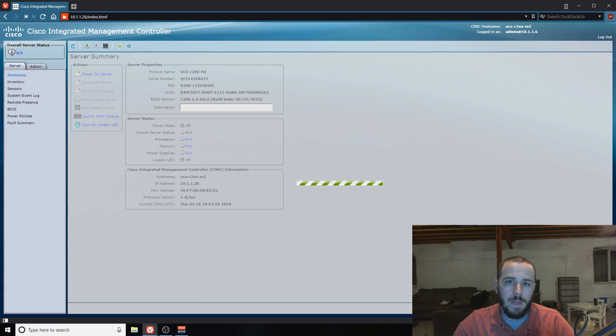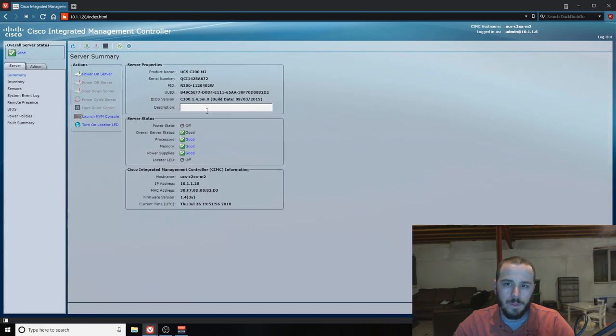So we're getting loaded up here. The basic layout is that you've got your server summary in the middle — that's whatever you're actively working on. These buttons across the top are always the same: your reset, boot, shutdown, KVM, and help buttons. You can see right here everything is green — we're all good. Then we have two tabs over here that have all the menus on them: the Server tab and the Admin tab.